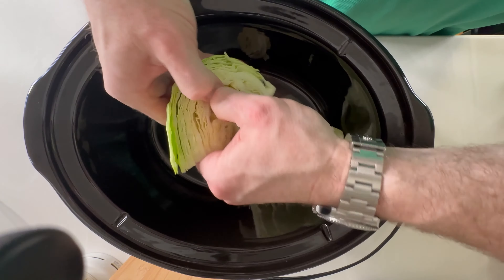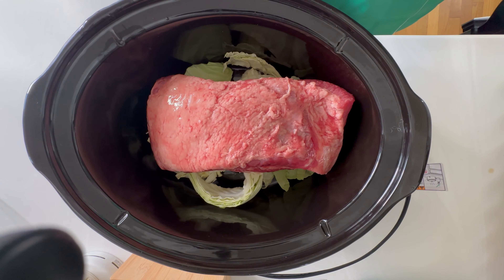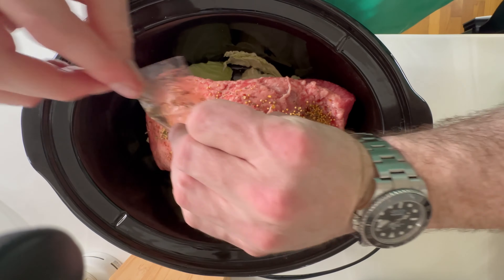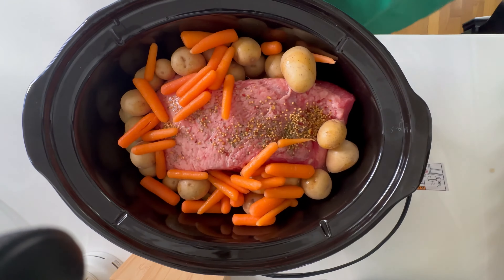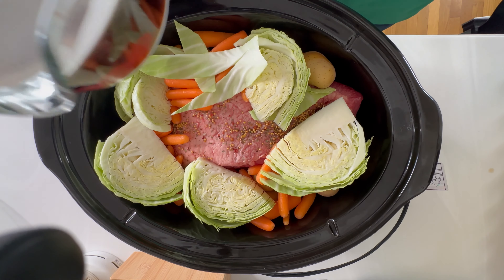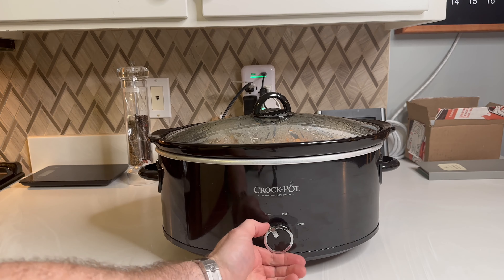Now to our crock pot, we'll add three of the cabbage quarters, roughly broken up. You're going to want to add your beef brisket, and when you do that, make sure you place it fat side up. With your beef brisket, you likely got a seasoning packet — open that and just put it over your beef brisket directly. Next, add your potatoes, add your carrots, and finally top with the remaining cabbage. Pour in the wet mixture we made earlier, cover, and set to low for 10 hours. The secret to this recipe is time, so make sure you give it the full 10 hours. After 10 hours, move this to warm.